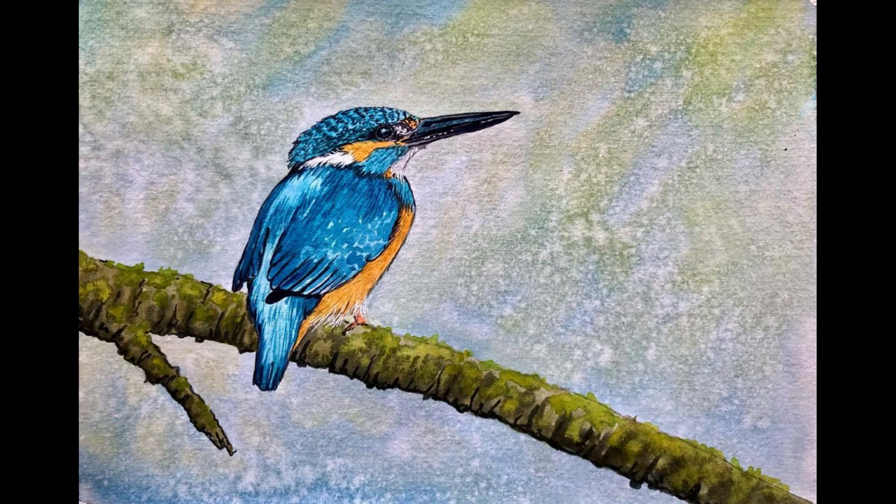And there we have the finished piece. Good luck if you try it and I look forward to seeing what you create.